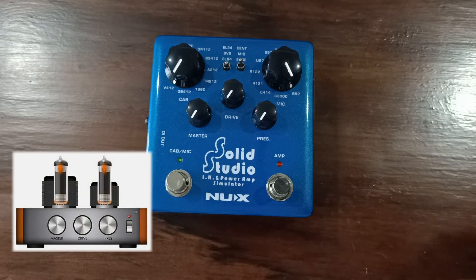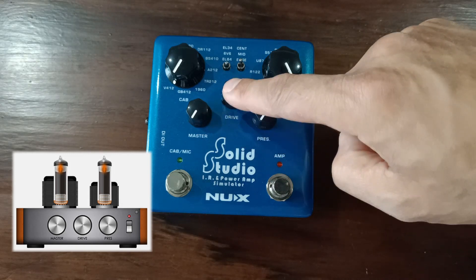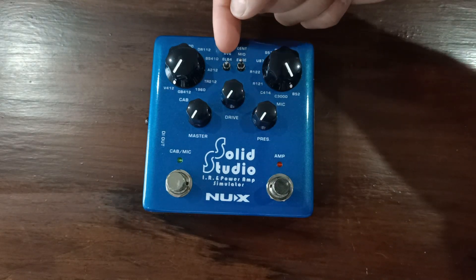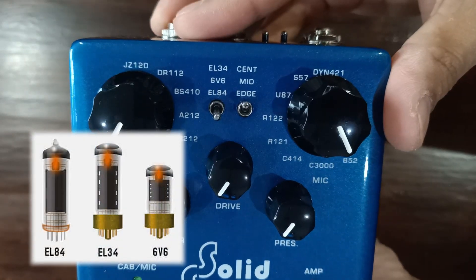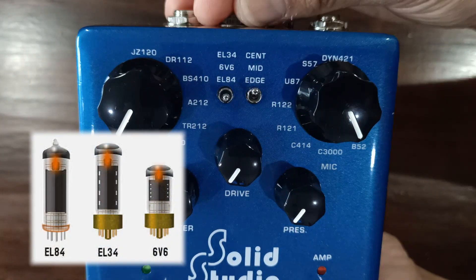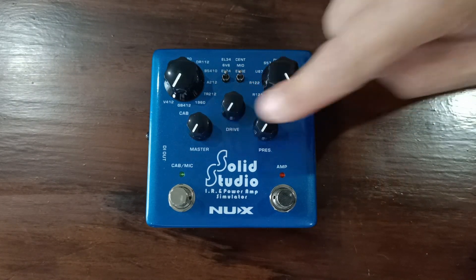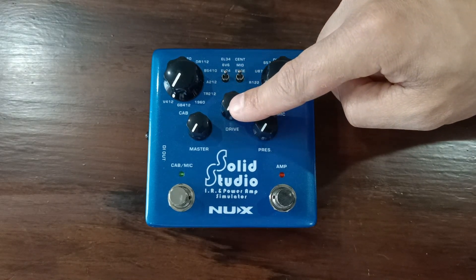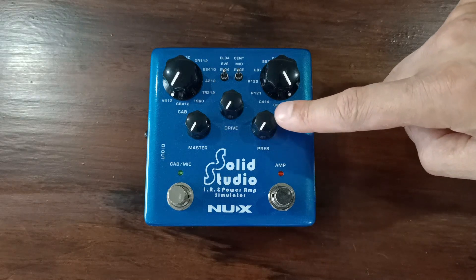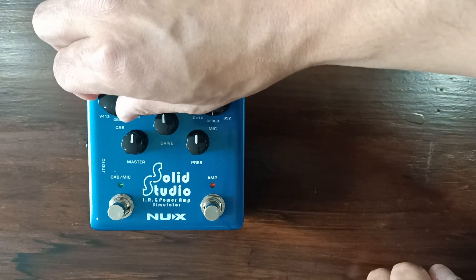When the amp foot switch is on, you are activating, simulating, and controlling the tonal characteristics of a power amp using the master, drive, and presence knobs. You can select three different tubes or valves to simulate, including an EL84, 6V6, and EL34. The master knob controls the output level of the simulated amp, the drive knob adjusts the amount of gain to the power amp simulation, and the presence knob adjusts the treble frequencies of the power amp.